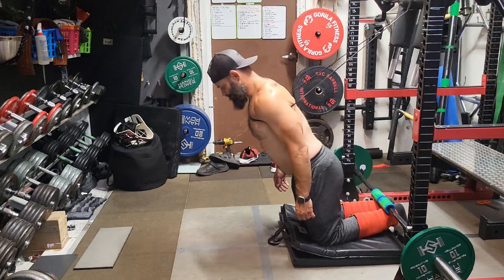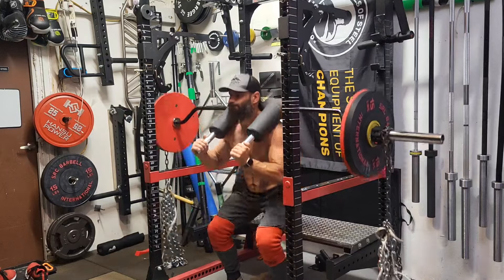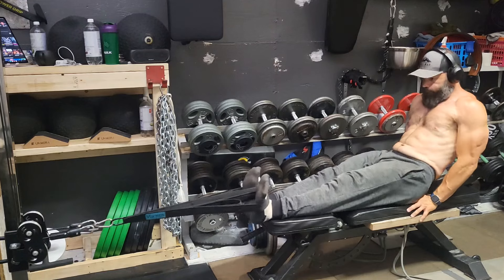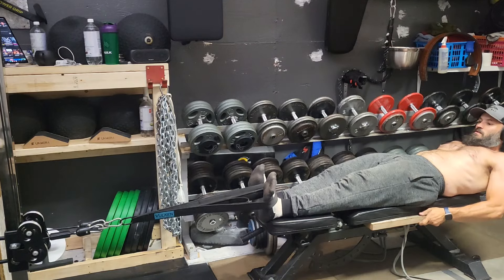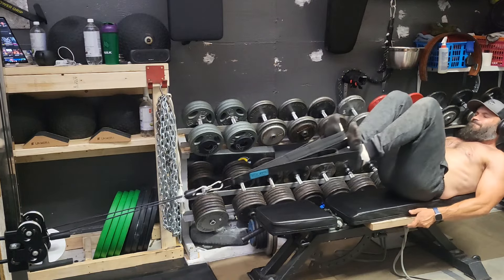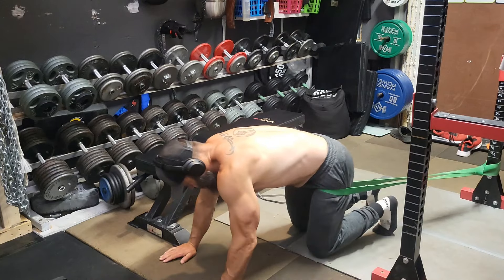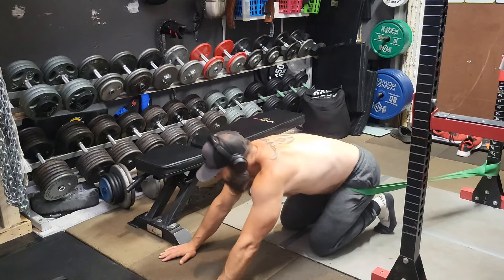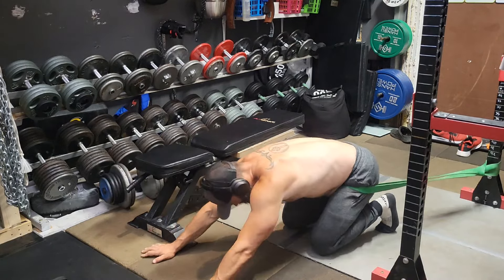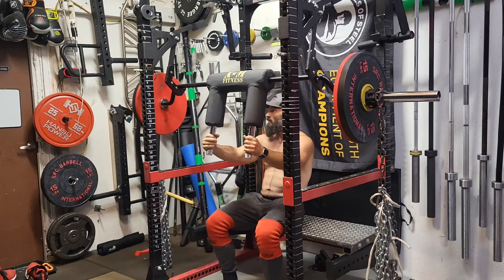Welcome back to Building Dad Bod 2.0 - hitting legs and shoulders today with Nordic curls and box squats. Before we start, quick vacuum job, then hitting some hip flexor reverse squats to get the hips ready. Working hard to strengthen the hip flexors - making a massive difference on squat depth. Doing drop sets: pick a weight, do as many reps as possible, drop 10 pounds, repeat - three sets. Then some banded hip traction before hitting SSB box squats.